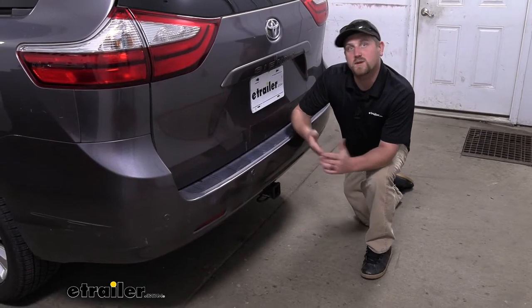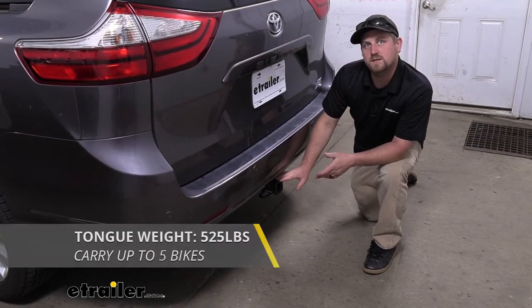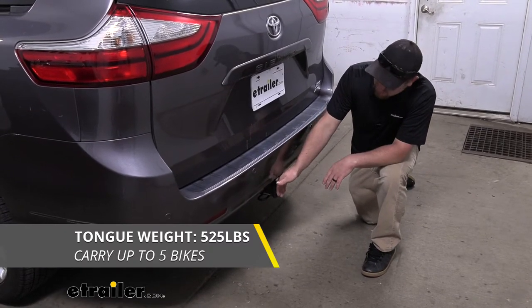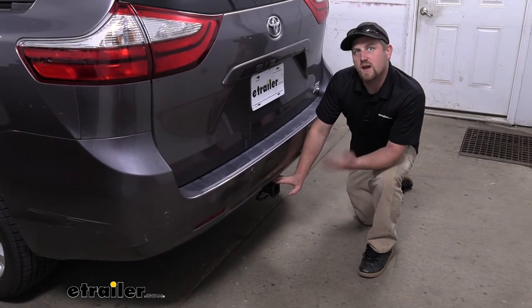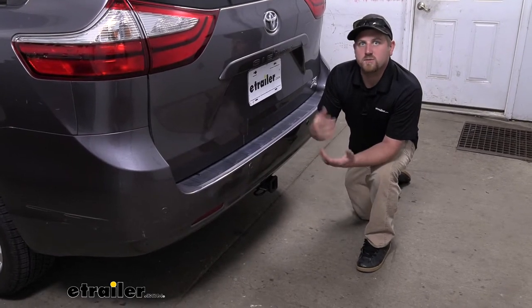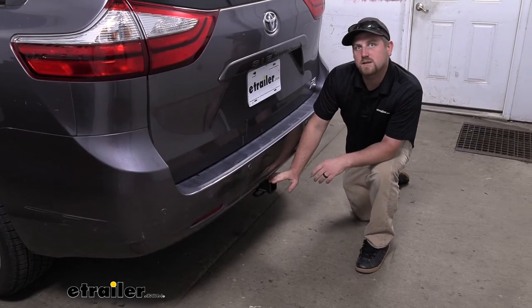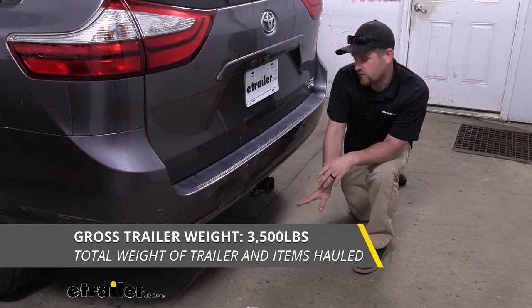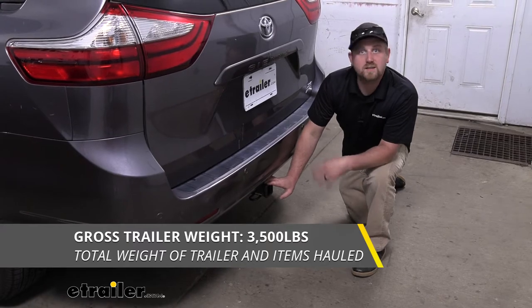The hitch is going to give us some pretty impressive weight capacities. The maximum gross tongue weight rating is going to be 525 pounds — that's the amount of weight pushing down on the hitch. That's a pretty high number, so you shouldn't have any issues using whatever bike rack or cargo carrier you might want. The maximum gross trailer weight rating is going to be 3,500 pounds — that's the weight of your trailer plus anything you have on it.